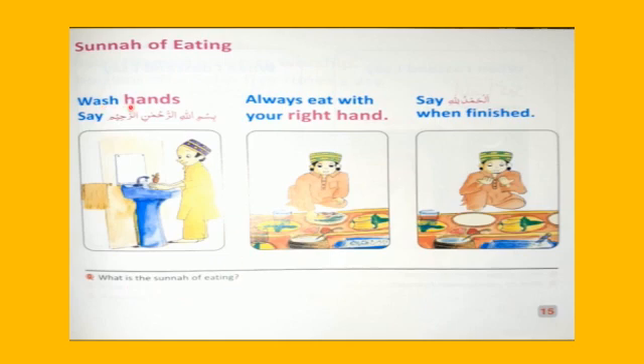Wash hands. Say Bismillahir Rahmanir Raheem. Always eat with your right hand. Say Alhamdulillah when finished.